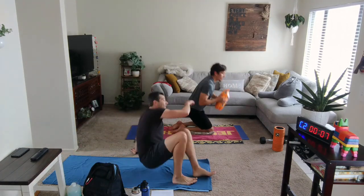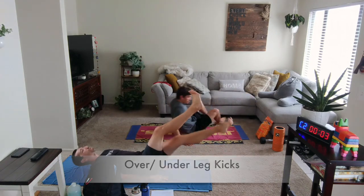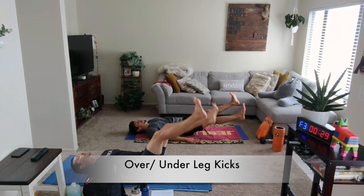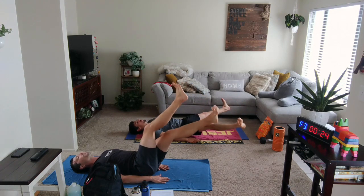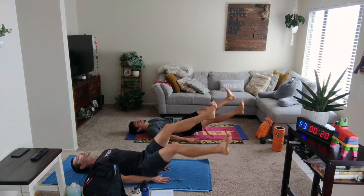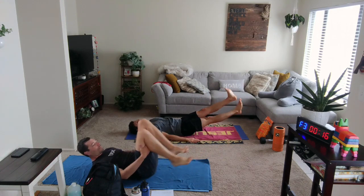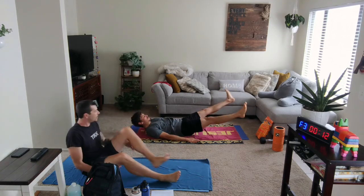Turn around, go onto your back. We've got that over-under kick — legs up. In 3, 2, 1 — one over, one under. Feet can be higher if you need a little bit of a breather, or feet can be lower if you're looking to take it to the next level. Fifteen seconds. Time is increasing with our movements.